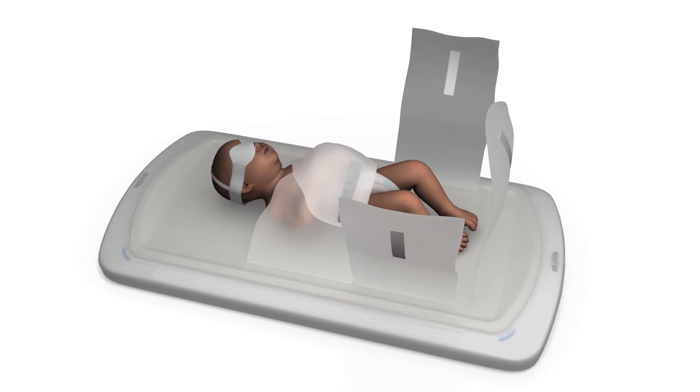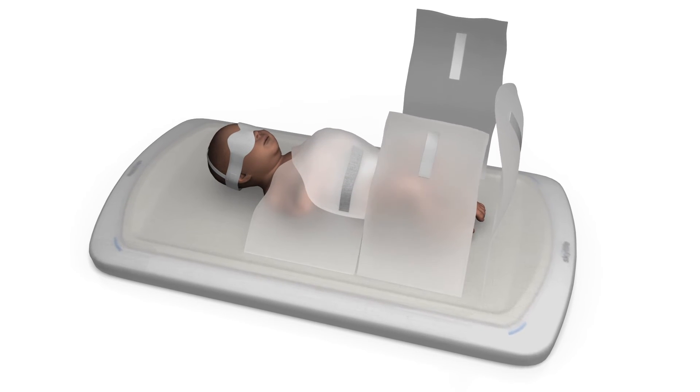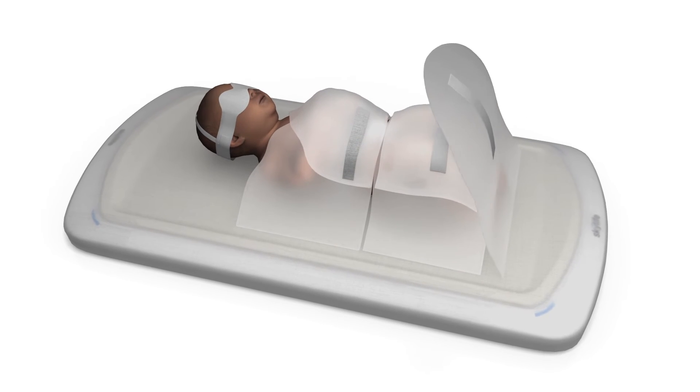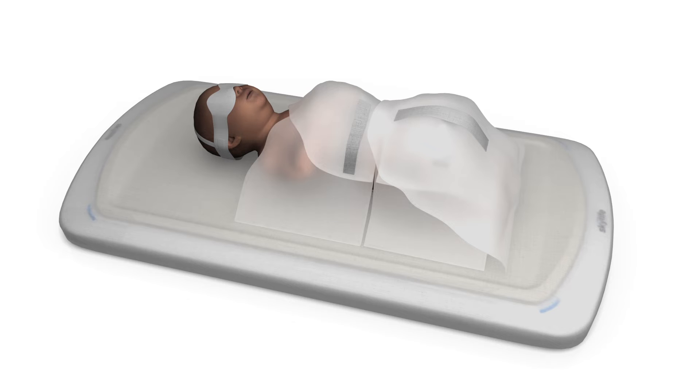Repeat this process with the lower flaps. When the flaps are secured, position the bottom flap over the side flaps. Press firmly so the Velcro is secure.